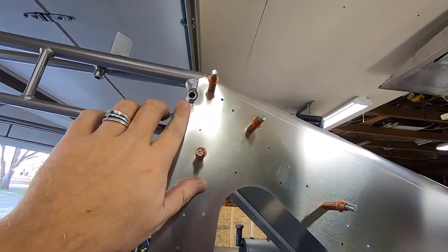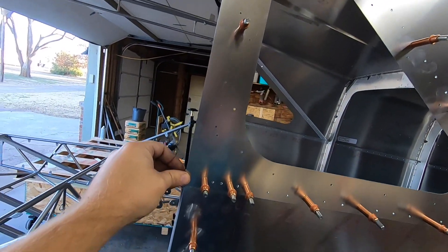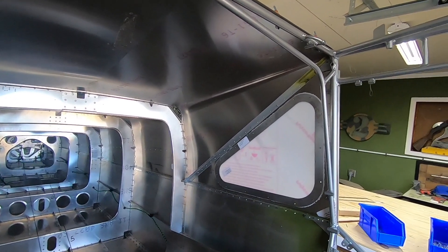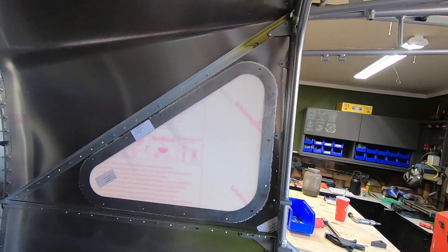I do have a few areas that need some trimming, so I made sure to mark those. It's now time to deep dive into how I would do this differently if I was starting over. Keep in mind that in my case there aren't any rivets in the upper tail cone skin, so I can take those back off if needed.